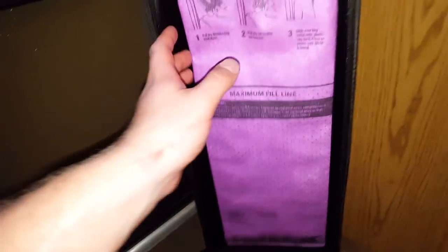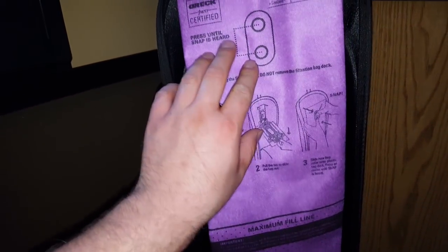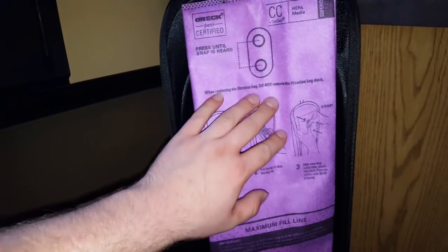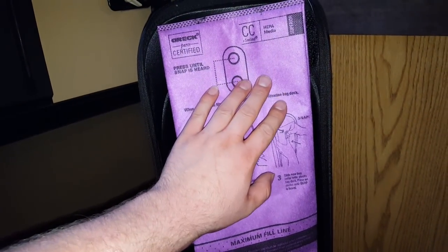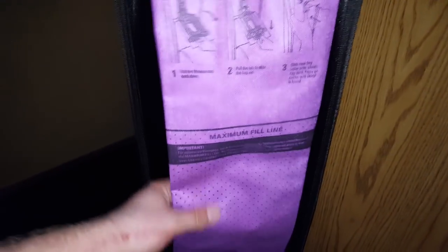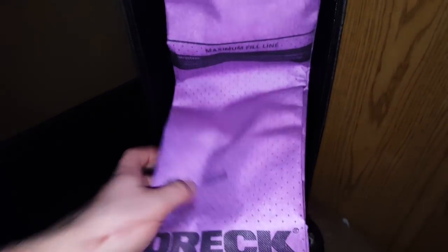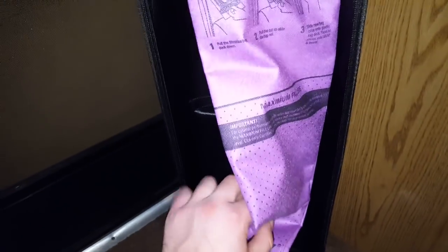It has that high filtration five-layer HEPA media bag that is sealed in here with a zipper. This uses the CC Saniseal HEPA media Superior Filtration Bags made by Auric. It holds so much more dirt than any bagless vacuum, and you can get a six-pack or a 25-pack of bags. This is a very high quality bag.